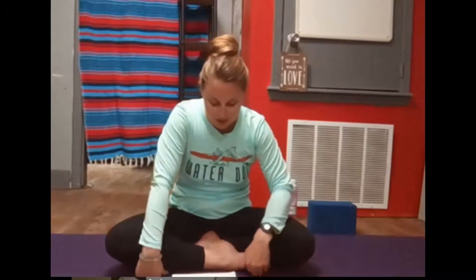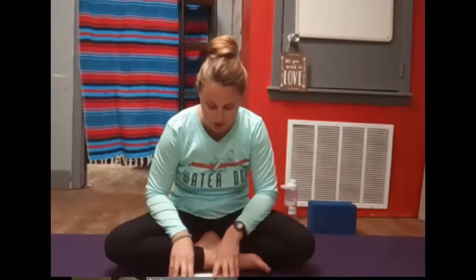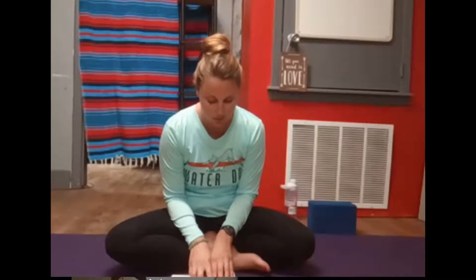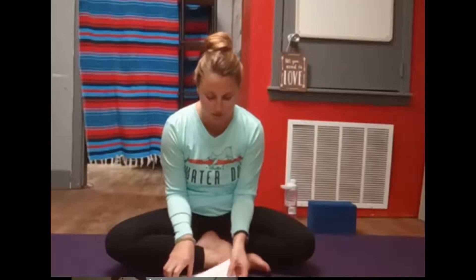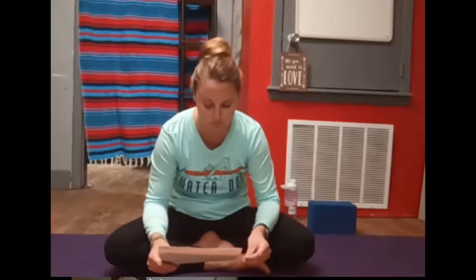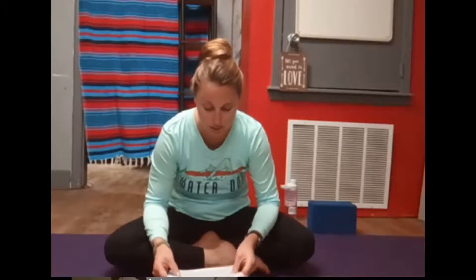Begin to imagine yourself in your starfish body. You're made up of a strong central core. You have five beautiful points radiating outward — maybe even more than five points. You have a beautiful, bumpy texture all over the top side of your body. You have hundreds of tiny feet on your underside. Notice what color you are — are you bright blue, pink, red, yellow, purple? Are you mottled, brown and white? Green?